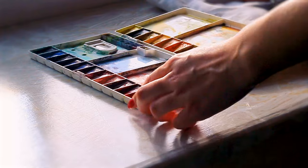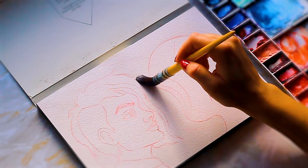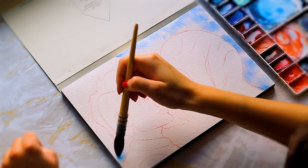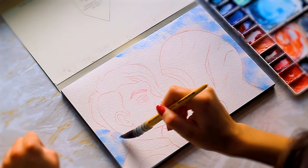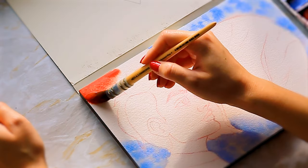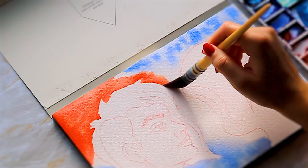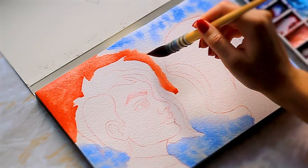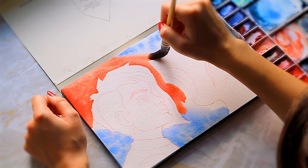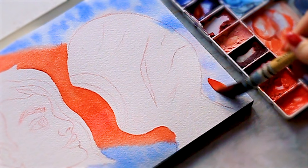I was pretty nervous going into this commission. The characters are very different to those that I create, and this commission is for someone that I know, which has its pros and cons. I'm probably being a little bit harder on myself because I know them, but I'm also pretty aware that they're probably going to be far happier with whatever I create than someone I don't know. Like they probably won't even notice any mistakes — pros and cons.